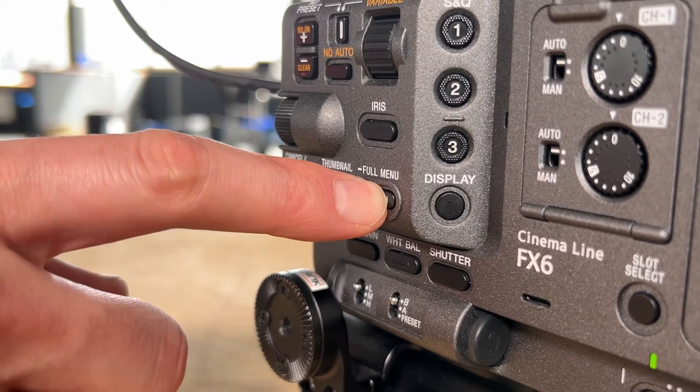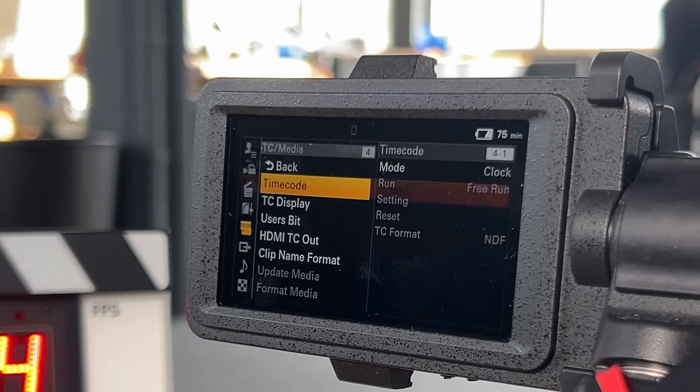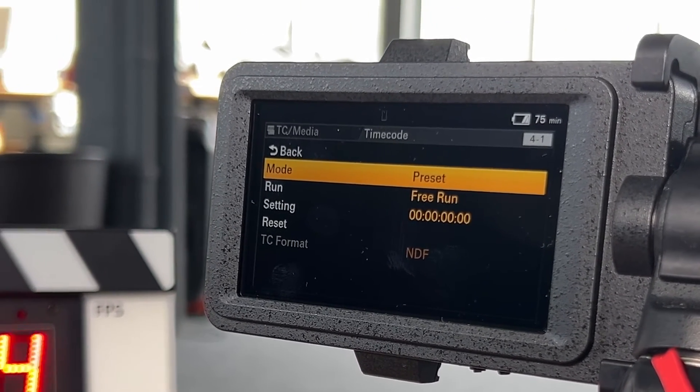In the camera's advanced menu, which will require a long press on the menu button, navigate to TC Media, then Timecode. In the Timecode menu, select Preset — yes, Preset and not Region, as you might expect — then Free Run.